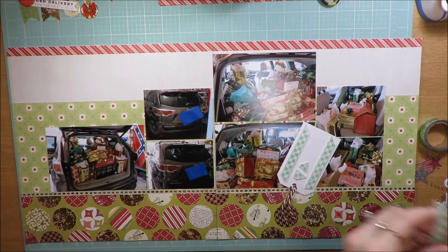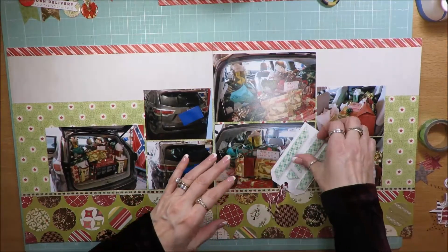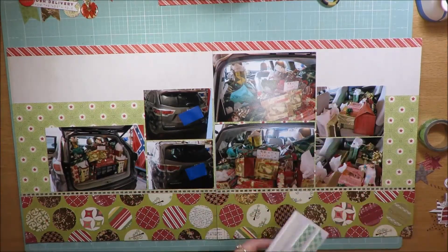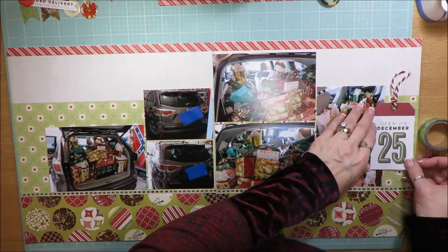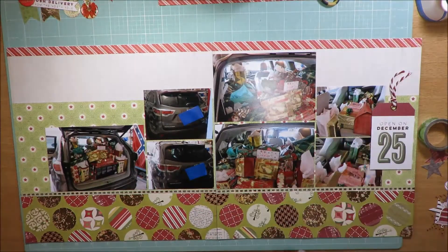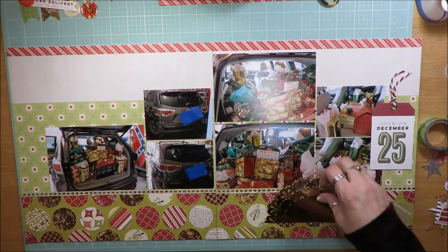So there I pulled out one of the tags — it was part of maybe a dollar spot find at Target, I don't remember exactly. It says 'Open on December 25th,' and so I just popped it up on some foam adhesive, added some twine, and put it there.